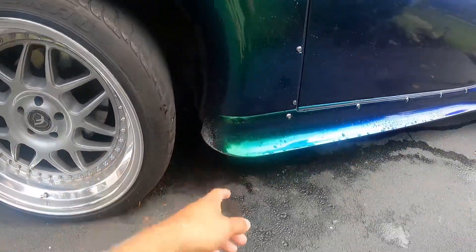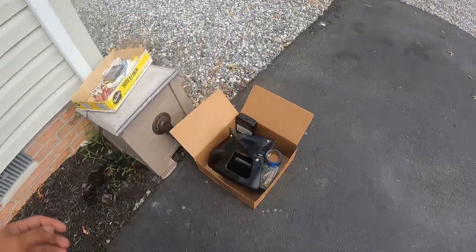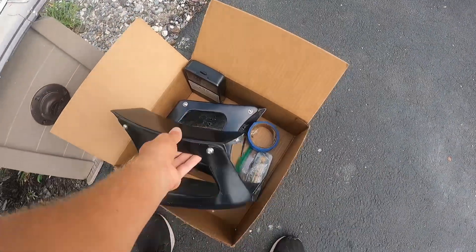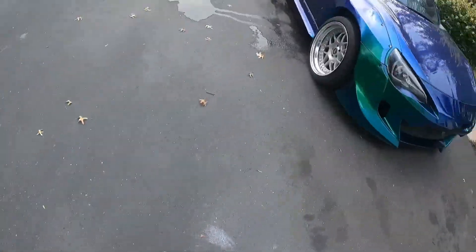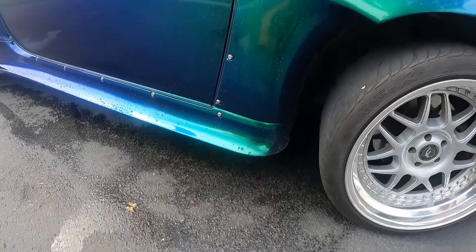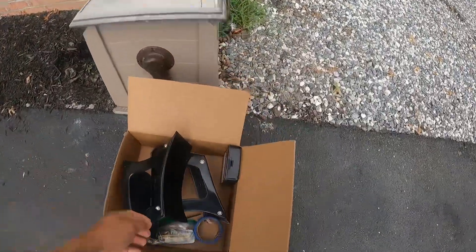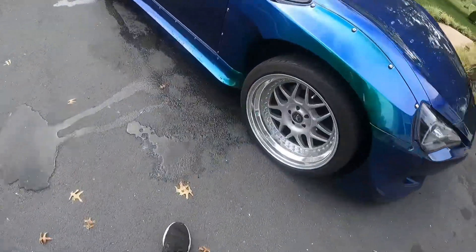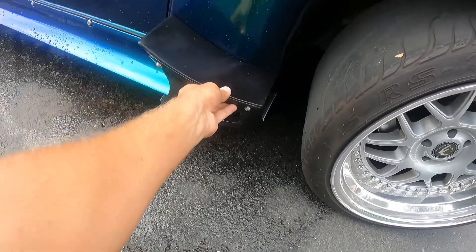I got these canards a little while back but I've been wanting to install them. They're fiberglass for the V3 kit. I'm going to eventually wrap them. They go right here on both sides — let me grab one real quick and show you. It sits something just like this.